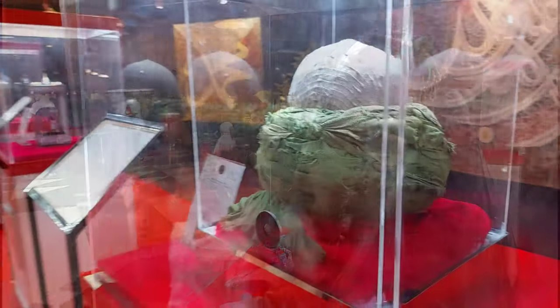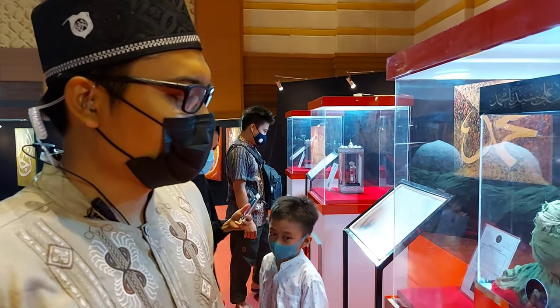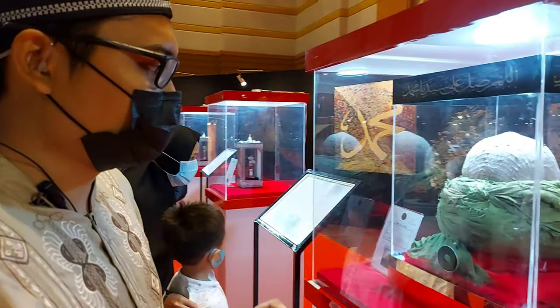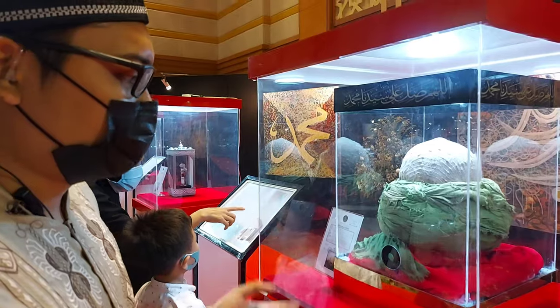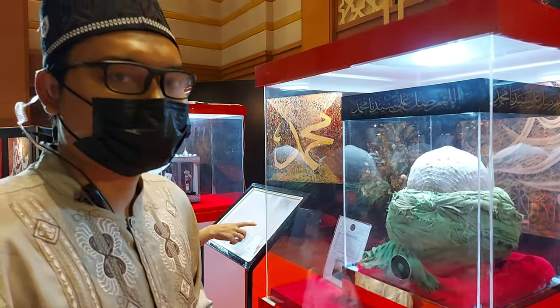Ini adalah sorban keimaman dari baginda Rasulullah. Biasanya ada tiga warna utama sorban baginda Rasulullah, yaitu warna hijau, putih, serta hitam. Di depan kita, sorbannya ini panjangnya kurang lebih 5 meter.